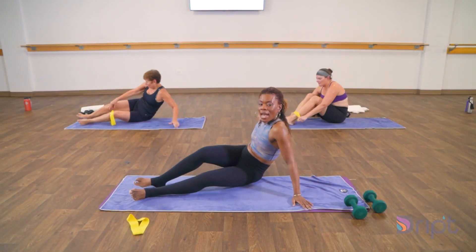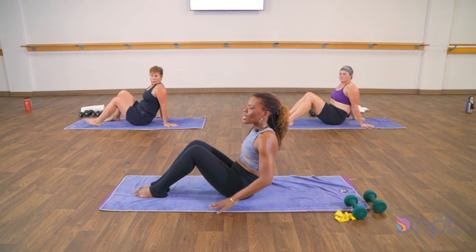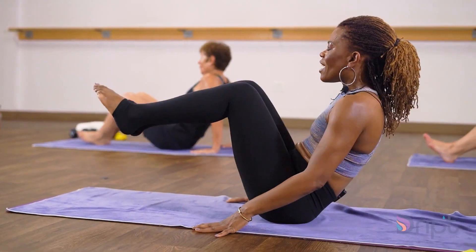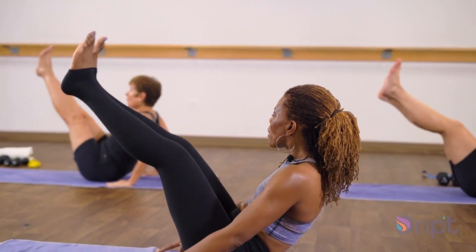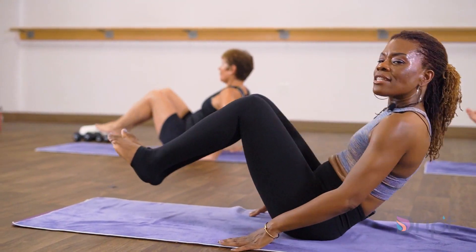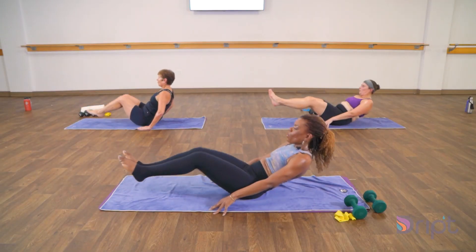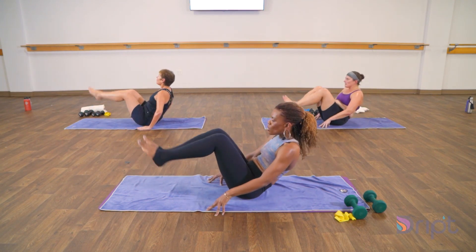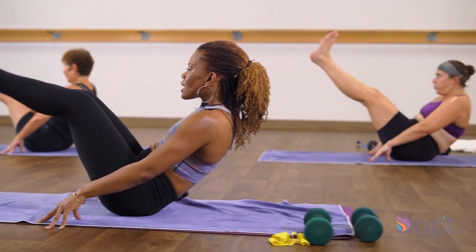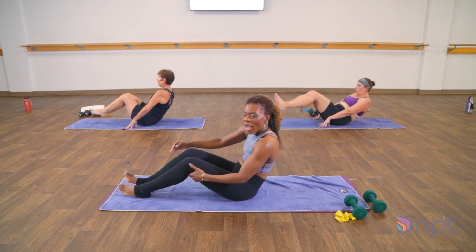Let's remove those bands — we're going to do some ab work to end it out. We always have to work that core, and we're going to keep the legs engaged. You know the V-up, right? We're going to take it up, take it up, take it down, forward and in. So I like to keep my hands in front of my hips because it allows me to make sure I'm using my core and not my shoulders. Take it up, forward and in, lift it up, lower, forward and in. You got 10, 9, 8, 7, 6, 5, 4, 3, come on for two, excellent, and one. Take your break. That's round one.